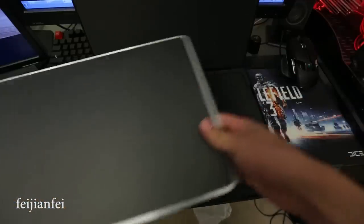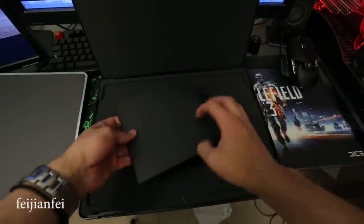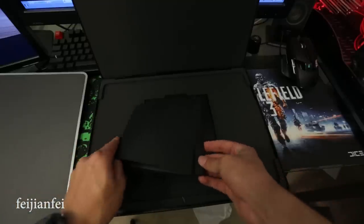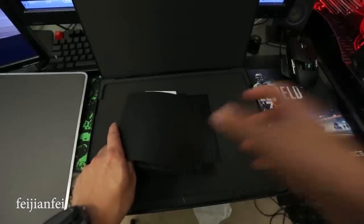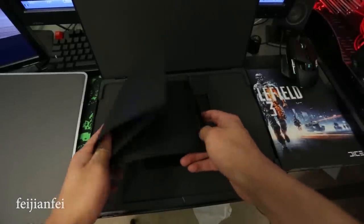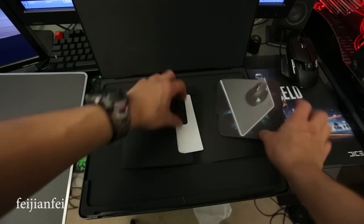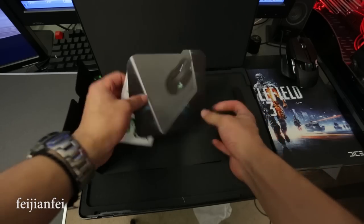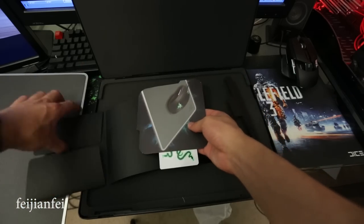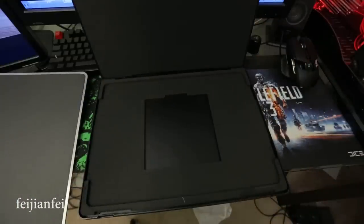Underneath the mousepad there is the instruction manual and two stickers. Since this is just a mousepad, we don't have too many booklets or manuals.